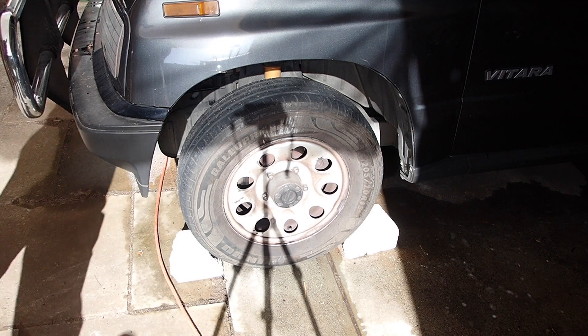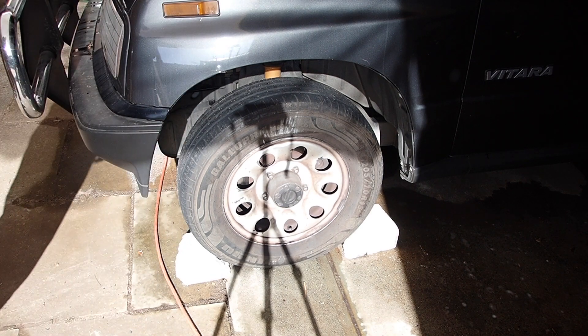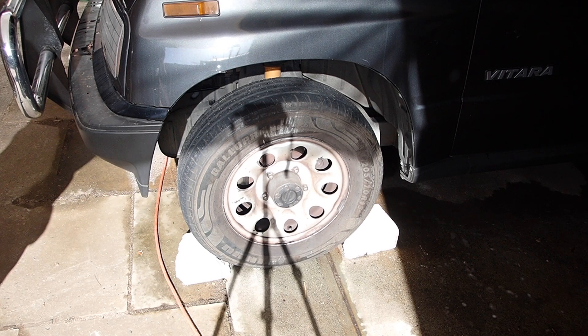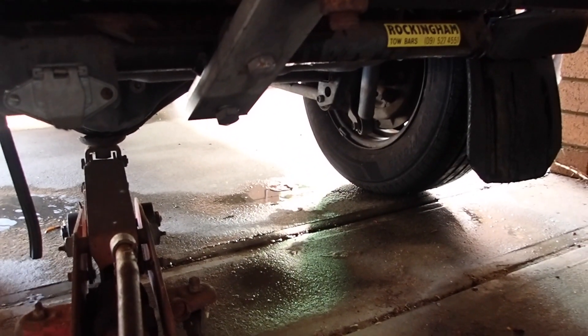I've got the front wheels chocked because it's on a slight slope and the handbrake's off. I've got it on a jack stand at the rear. You can see it's supported on the jack stand; the car jack's just sitting there. The opposite wheel is on the ground — that's really important.